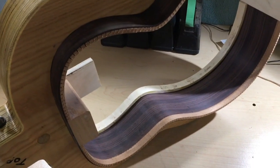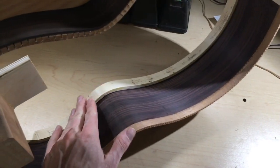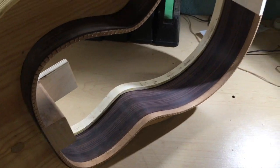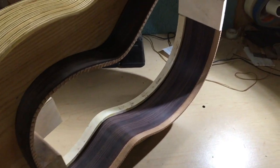Here is the rim for the Rosewood OM. I've got the liners in — I use reverse kerf liners on the bottom and solid liners on the top. The solid liners still need to get beveled and cleaned up. Then I will add some side bracing and reinforcement for the side sound hole. It's also time to get going on the neck for this one, so you can probably see that in next week's video.